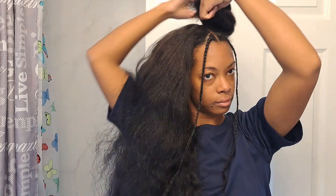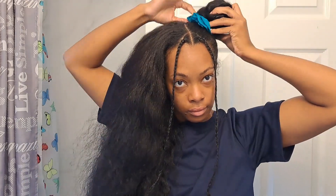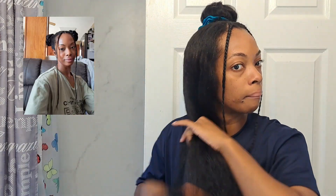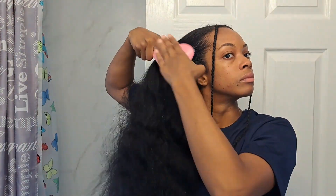I'm using a spray bottle with a little bit of water in it just to help soften up the edges and the neckline, as I did this hairstyle yesterday and used a little bit of gel and hairspray, so the hair is stiff. I'm using my wide tooth comb to detangle, and then my tangle teaser brush to smooth and brush the hair into place.